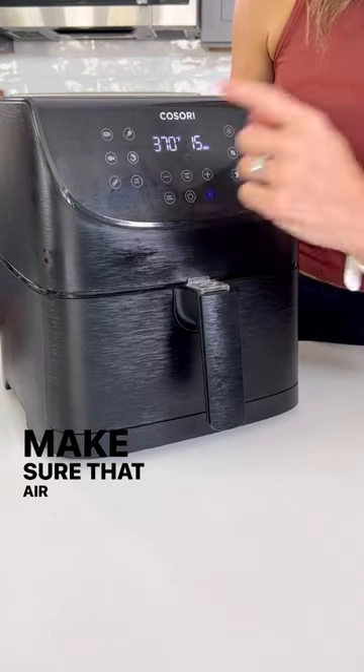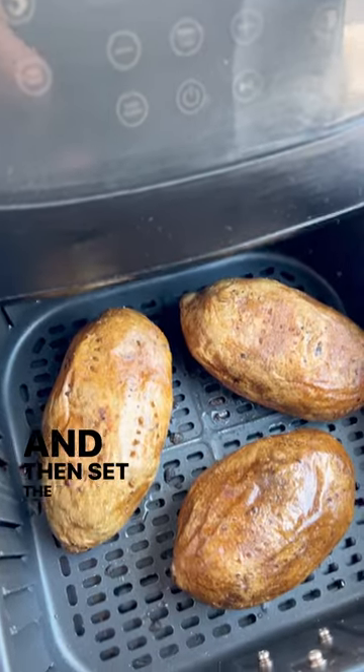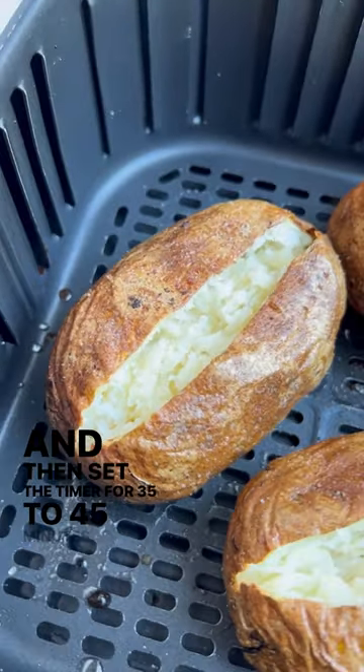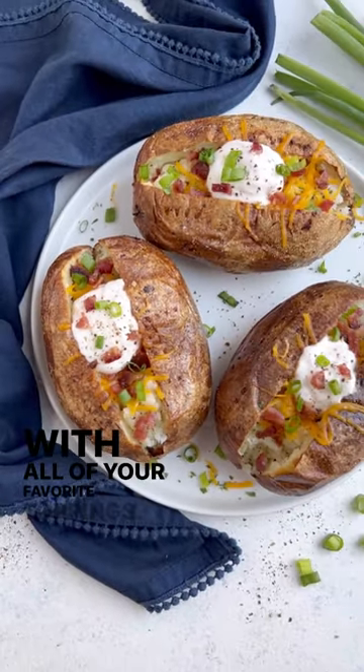Oh, and I almost forgot — make sure that the air fryer has been preheated to 370 degrees, and then set the timer for 35 to 45 minutes. Your potatoes should be nice and fluffy and ready to load up with all of your favorite toppings.